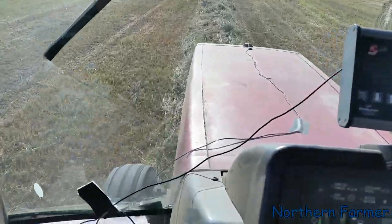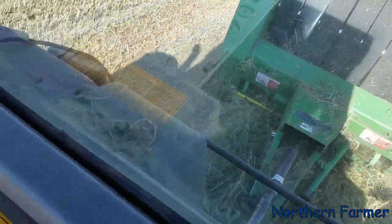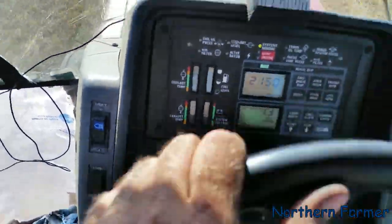These are monster bales — really swollen them up. Running 7.2 miles an hour.